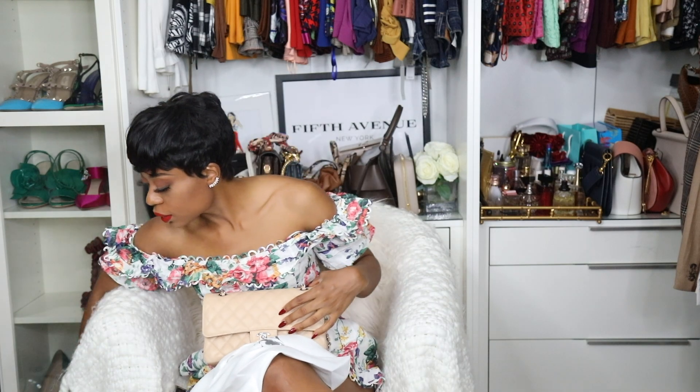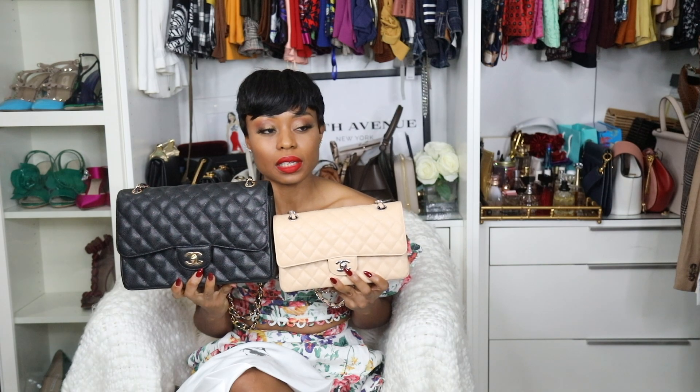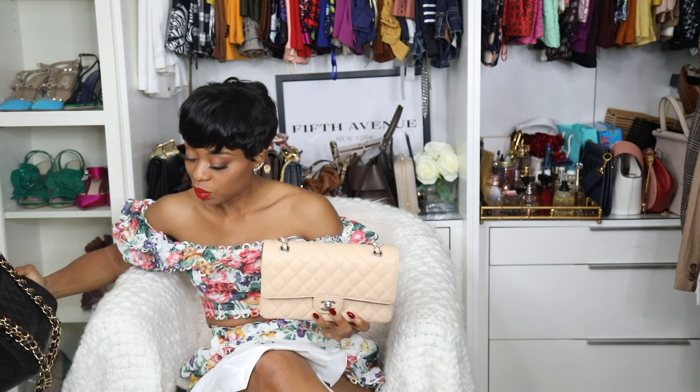Let me show you the size difference — the medium compared to the jumbo. So this is my jumbo, and this is the medium. This is the size comparison in case you're contemplating what size to get. For my first bag I wanted a bigger size, something not too big and not too small. Then the second bag is this medium. When you compare both, you can see the size difference. Just one more last look.